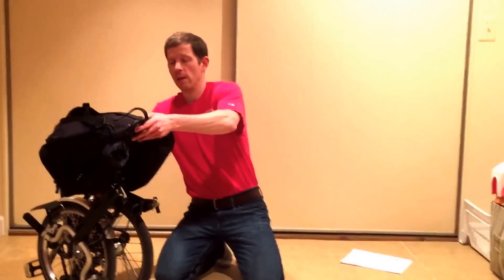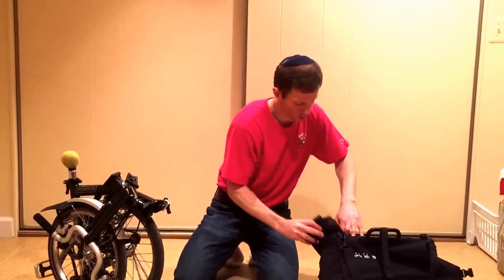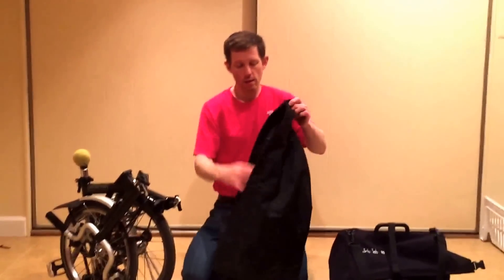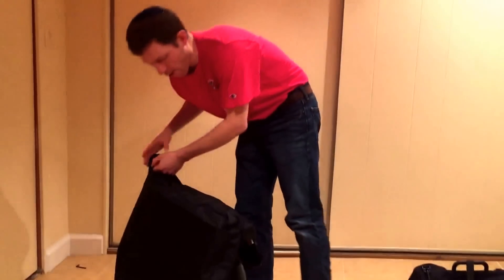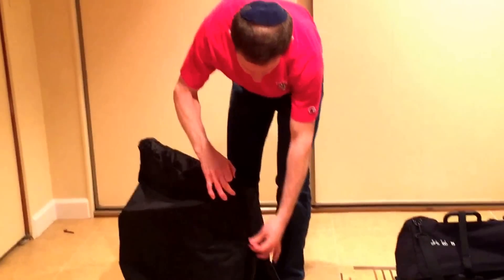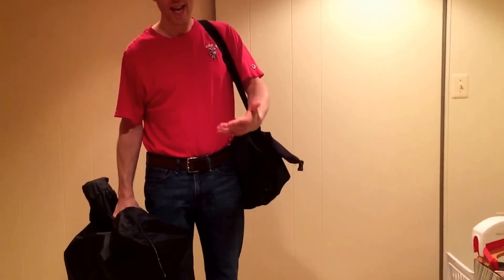Step two: getting the Brompton onto the airplane. When you're about ready to board, remove the T-bag from the Brompton and cover the Brompton again — covering it avoids the airline giving you a hard time since it just looks like a carry-on. Put the T-bag on your shoulder, carry the Brompton in one hand, and proceed to the jetway. At the gate, give your boarding pass to the attendant and ask for a pink bag tag, but don't affix it to the Brompton yet — save it in case you need to gate check.